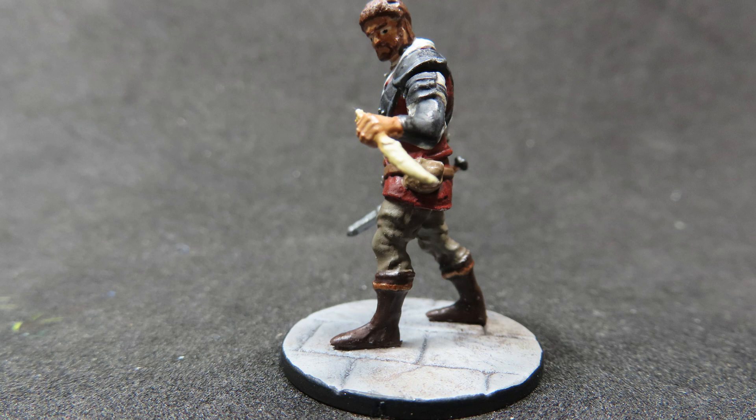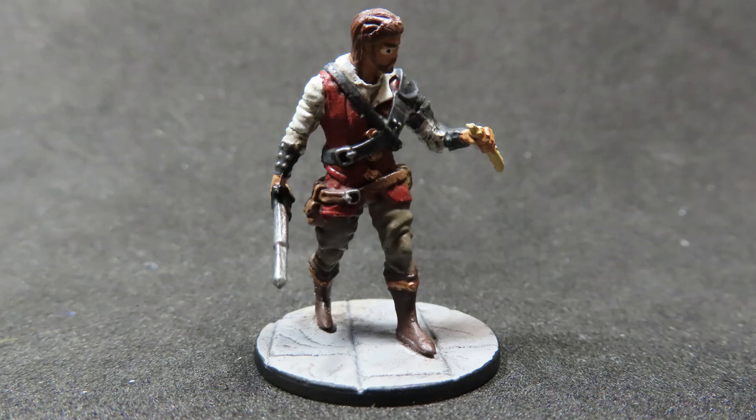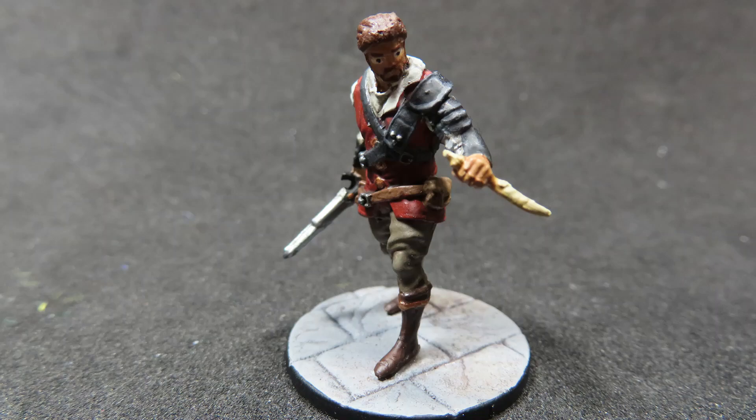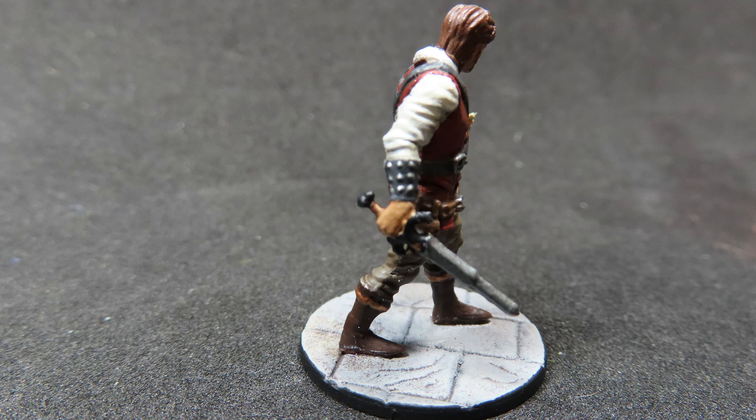And with that, we have completed painting up our human rogue from the Dungeons and Dragons WizKids range. I did have a pre-made base here, which is just a stone texture on a base — I just gave it a quick paint job, and I thought it would be the right thing to do for this rogue, looking like he's stealthing through the streets. I hope this has been helpful for you, whether you guys want to paint along yourself or you just enjoy watching me paint up some cool miniatures. Thank you all for watching, and I'll see you in the next video.